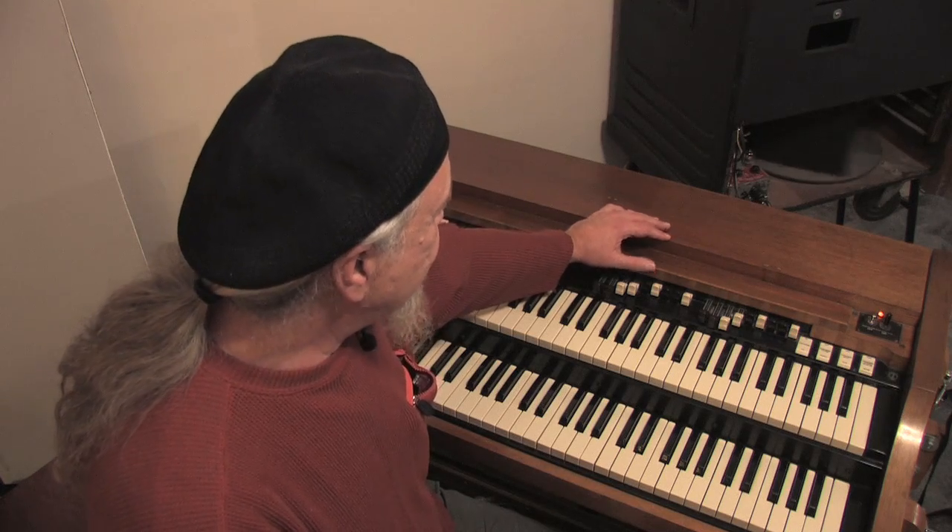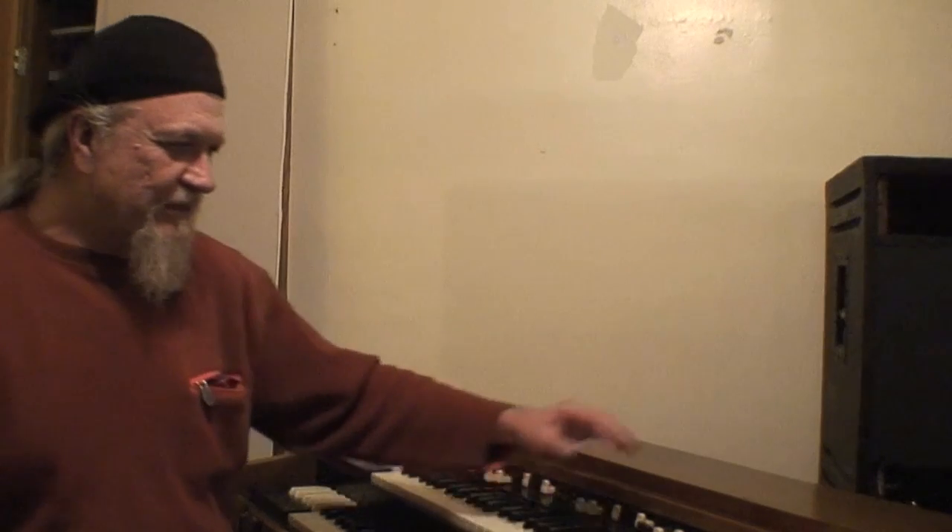Hello, JW here. I was just over here playing around on the A100, doing some practicing. Chuck's here doing a video about some lessons online, and he asked me to do a little rundown on some of the instrumentation on the Hammond organ, and I do know a couple of things about it.